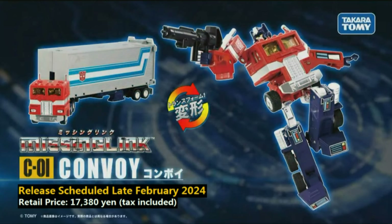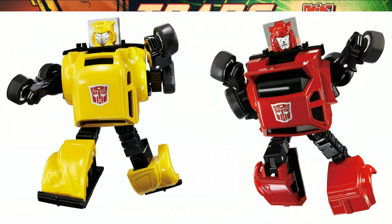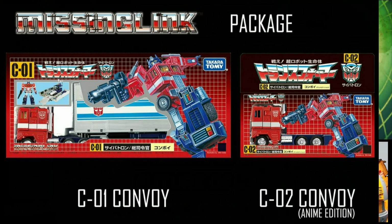For people not familiar with Transformers Missing Link, we got two releases so far — two different Convoys, one more animation accurate and one more toy accurate in deco and shaping — super articulated versions of those old G1 toolings. We also got a Bumblebee and a Cliffjumper with new toolings, added weapons, and articulation. All of this while keeping true to that original G1 toy packaging, right down to the foam styrofoam trays, the trading card that the Japanese versions came with, and the tech spec with the clear red reader decoder.